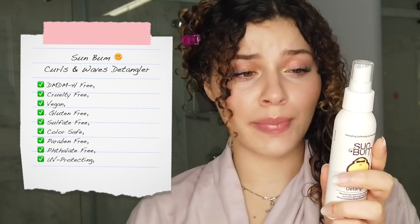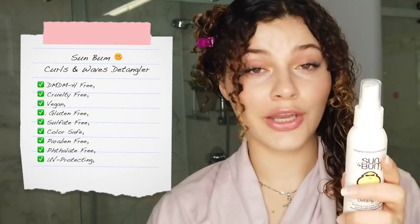The first product we have to test out is the Sun Bum Curls and Waves Detangler. This is vegan, color-safe, sulfate-free, paraben-free, phthalate-free, and UV-protecting. UV protection is an underrated haircare practice — protecting your hair from UV rays in the summer when we're out in the sun the most. I absolutely love that these products have UV protection, and I'm hoping they give me the curl definition I'm looking for.